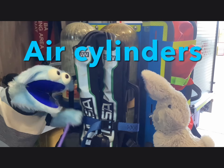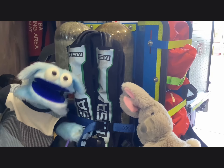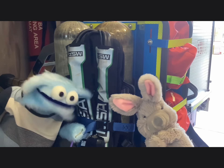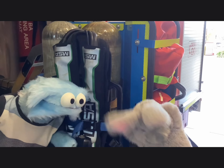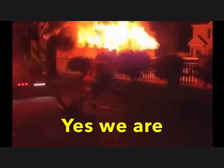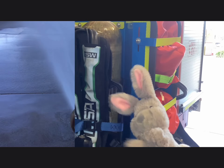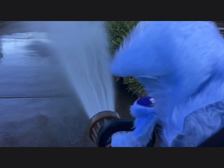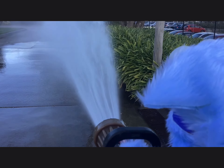So these are called the air cylinders, where the firefighters use them when they have to go into a smoky building. Wow! The firefighters are so, so great! I would never do that! This is so cool! Oh my goodness! This is awesome! This is so cool!